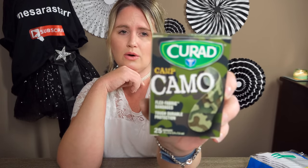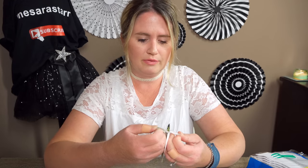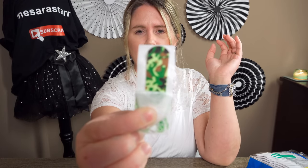Then I picked up these — also new — they're Camel Flex Fabric Bandages, isn't that so cute? I'll open it up — you get 25 in there and they are really colorful, really vibrant. You can never have enough Band-Aids, right? I love fun, festive, decorative ones.